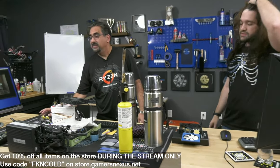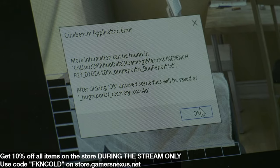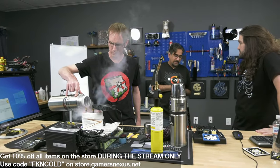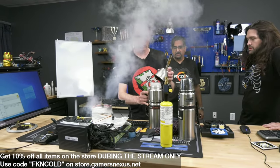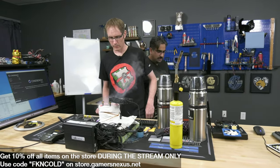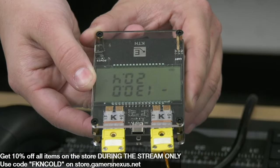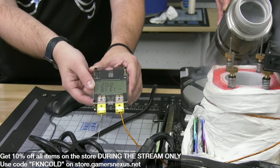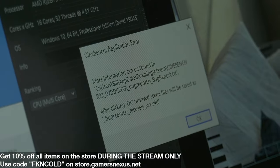This error in Cinebench tells you something specific - you're hitting a speed path on the chip, meaning your frequency is too high for the voltage you're at. So you either decrease the frequency, increase the voltage, or make it colder. I'm not going to change anything - we'll make it a little colder and as long as it doesn't crash, it'll complete the test. Rule of thumb: every 10C is about 100 MHz. That's why getting to full pot is worth it - hundreds of megahertz of gain.